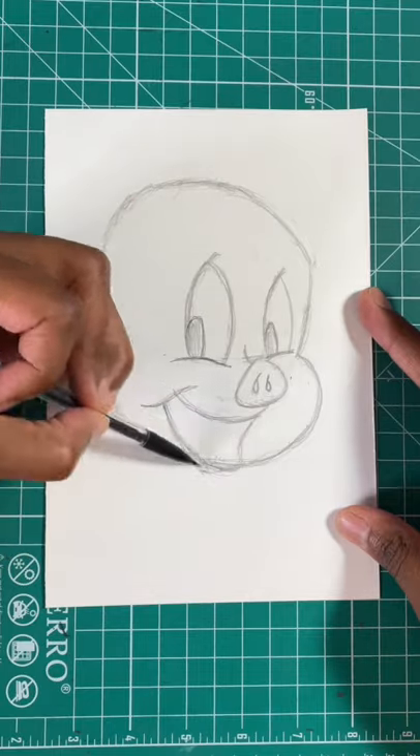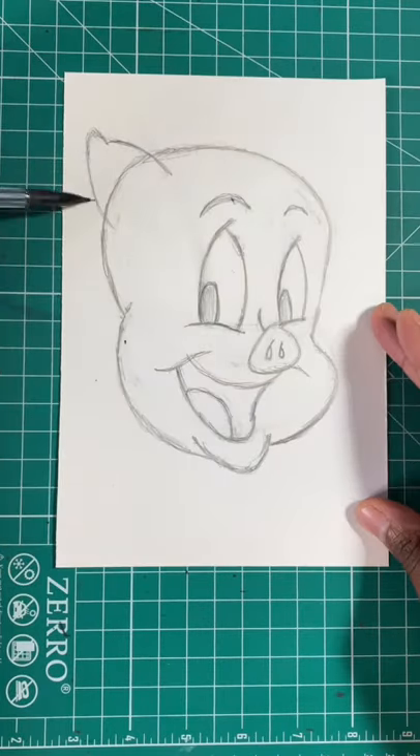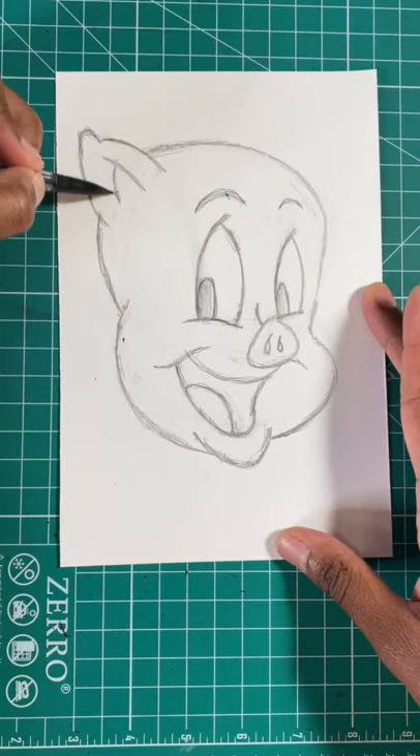Now let's draw this shape for the mouth, just like so. Next, let's draw a curved line for the lip. Then let's draw a triangle shape for his ear. Then let's draw another two lines for the ear. And then you're all done.